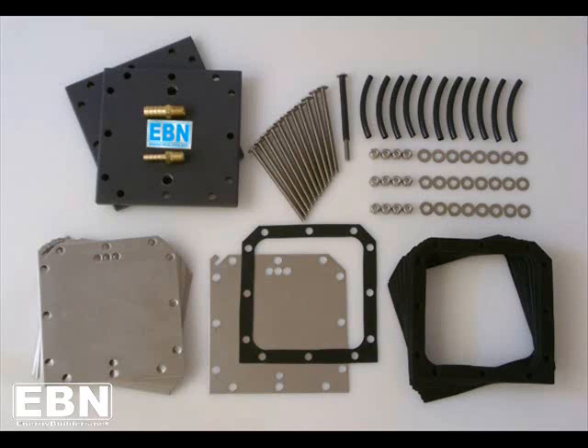EBN also provides the device in both a 6-inch and 8-inch form factor. If you've got the 6-inch form factor, you should have 12 bolts, 12 PVC bolt sleeves, 12 nuts, and 24 washers. If you bought the 8-inch kit, you should have 16 bolts, 16 PVC sleeves, 16 nuts, and 32 washers. Please count your hardware and make sure you've got everything you're entitled to.